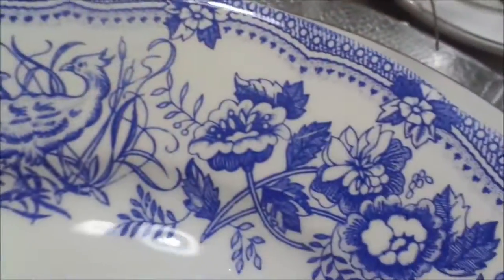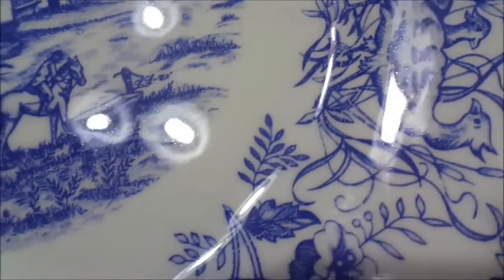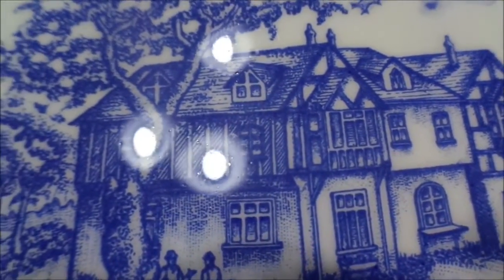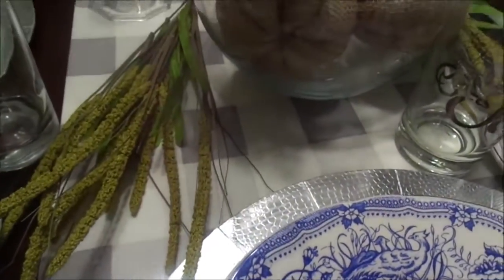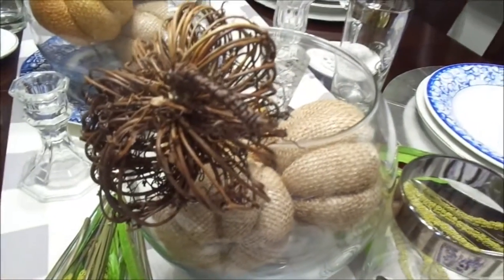All of my plates in the center of my runner are all different and they all tell a story. This tablescape is more of a French country farmhouse chic style, and I wanted the plates to tell a story. They are actually thrifted plates — the colors are different but they all go together so very well.